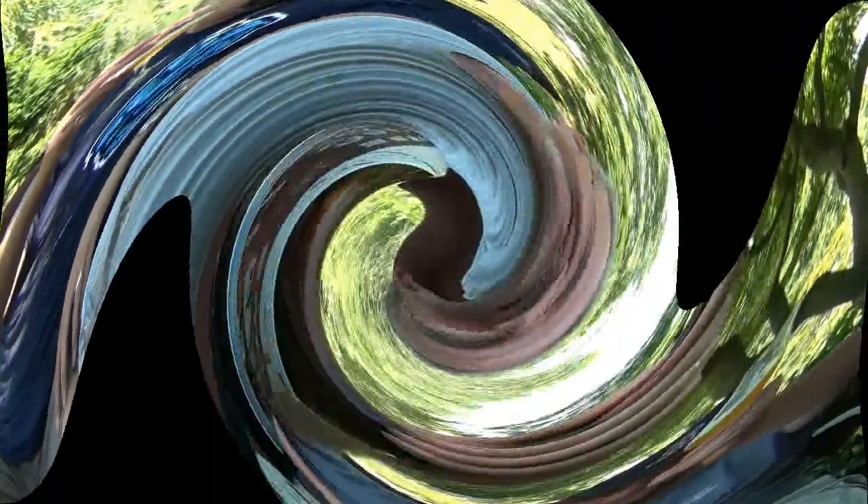So here it is — this is the Anniversary Saison, we believe it's the fifth anniversary for Upright Brewing out of Portland, Oregon. Wonderful, wonderful beer, folks. If you can't get this one, definitely try something from Upright — they're a fantastic brewery and make some wonderful stuff. This is Kevin Clements Homebrew saying life's too short to drink cheap beer, and we will all see you in the next beer review. Cheers!